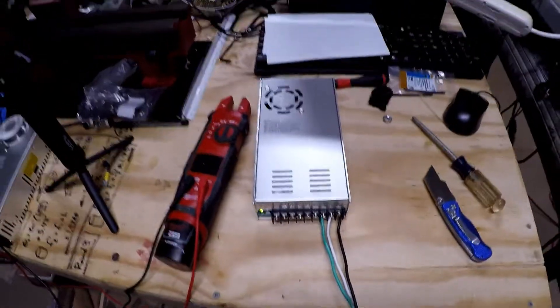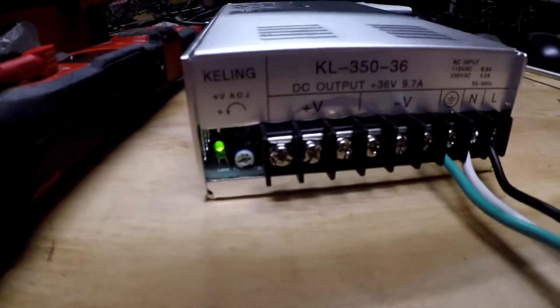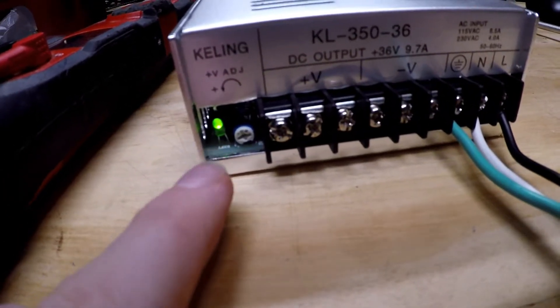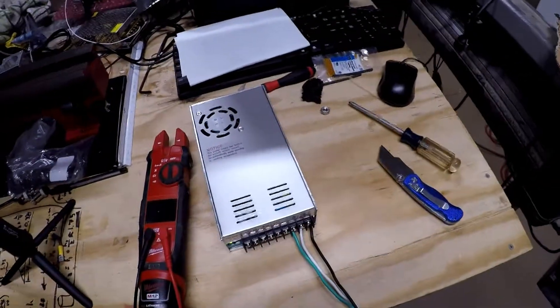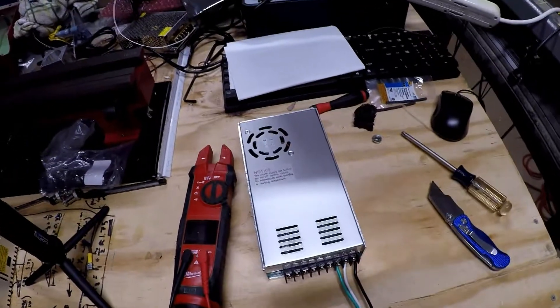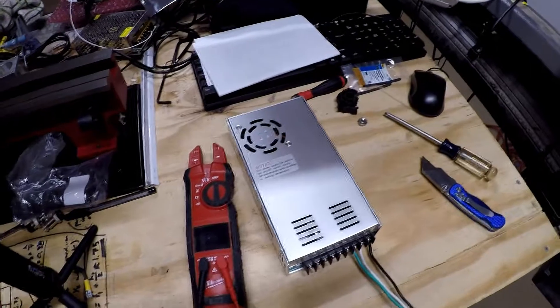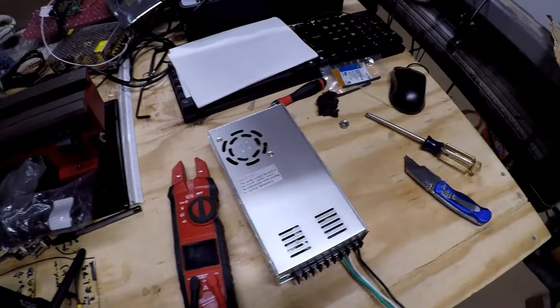It works! So you can see now, we have a 36-volt power supply that is working. Just confirmed with my voltmeter that we're putting out 36 volts. So now that we have this, we don't need this dead one anymore, and we can start wiring up drivers and other boards and motors.